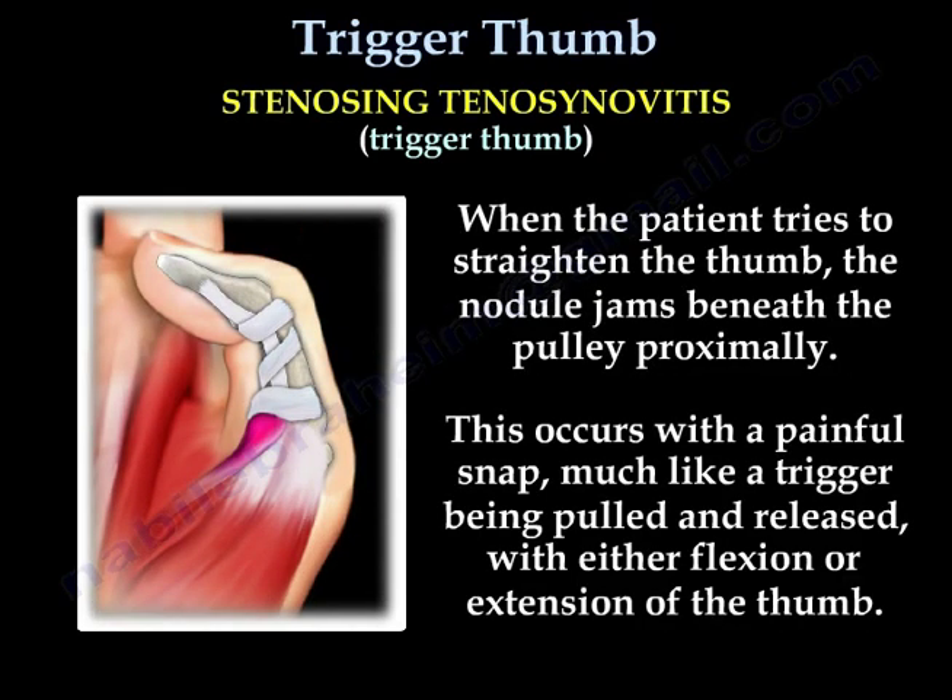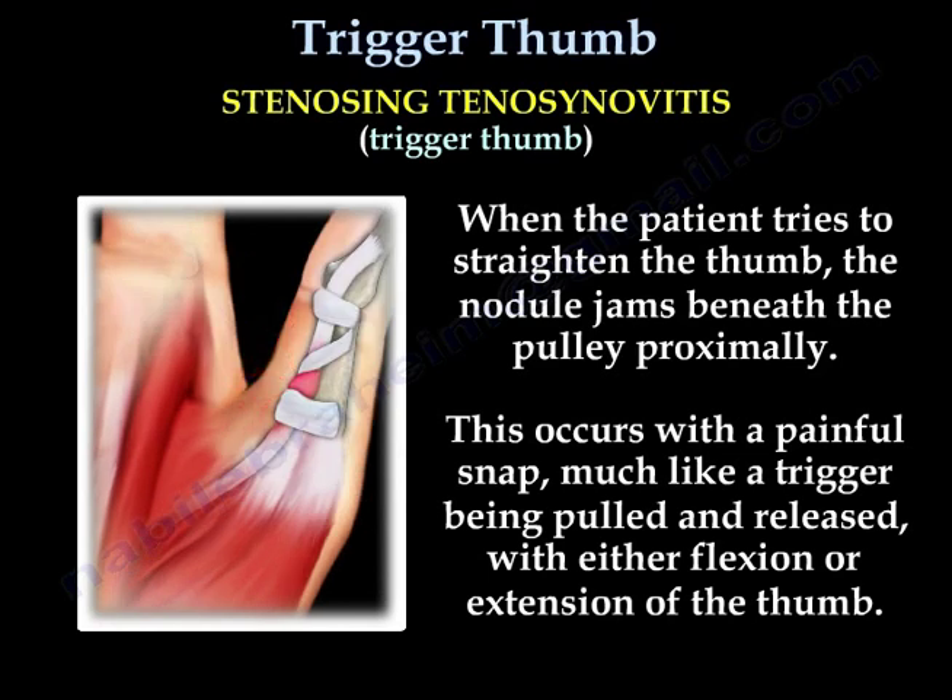When the patient tries to straighten the thumb, the nodule jams beneath the pulley proximally. This occurs with a painful snap, much like a trigger being pulled and released, with either flexion or extension of the thumb.